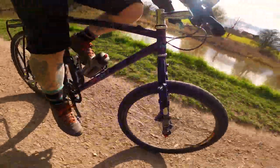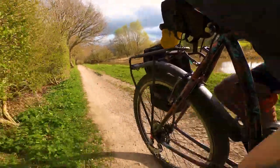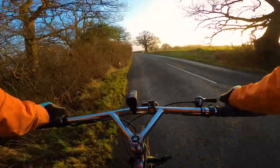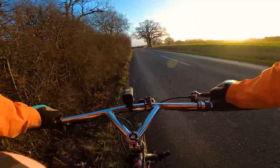Most importantly though, the paint. The paint held up very well to the mileage over the winter months. I think there's one tiny chip on the chainstay from a bit of chain slap, but apart from that I haven't noticed anything to write home about.